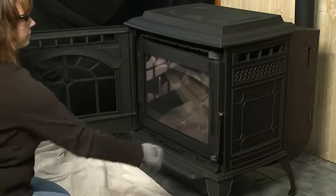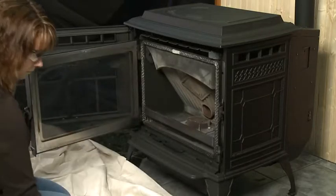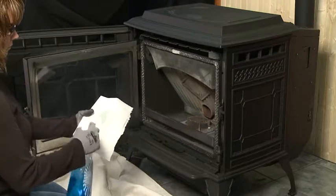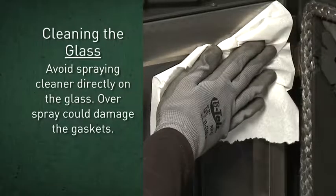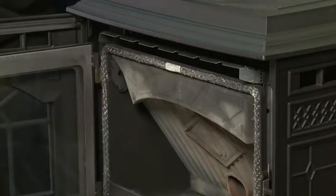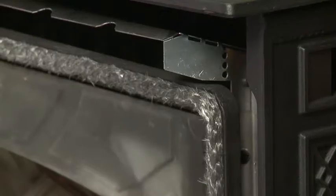To clean the glass, use a soft cloth and a non-abrasive cleaner specifically formulated for stove glass. Spray the cleaner on the cloth and then clean the glass. Avoid spraying cleaner directly on the glass, since overspray can break down the fibers in the gaskets. This is a good time to inspect the door latch and seals to ensure they are in good condition and sealed tightly.